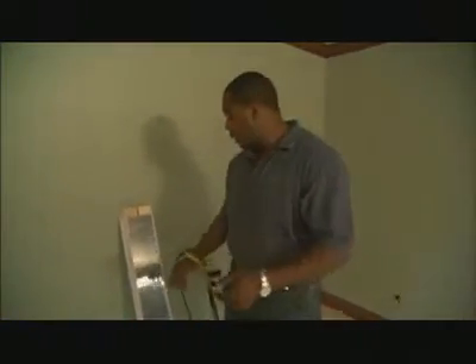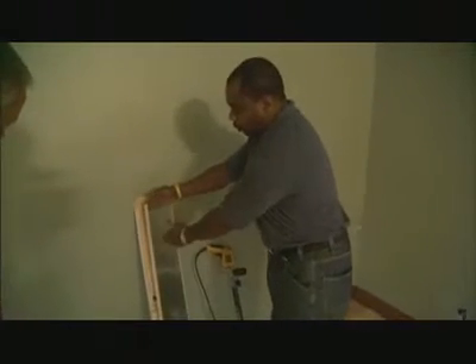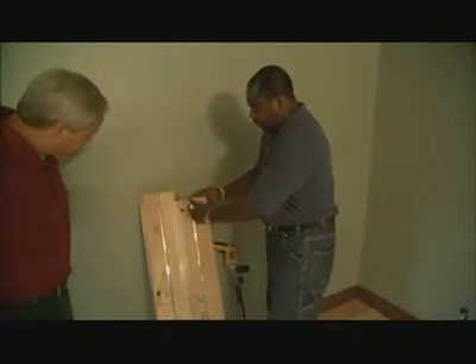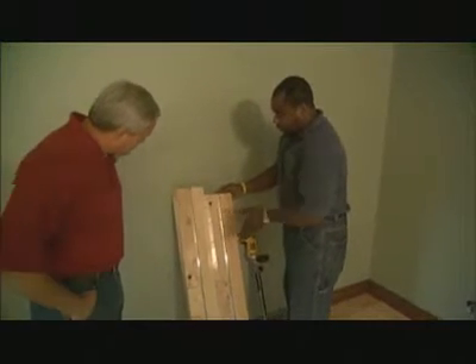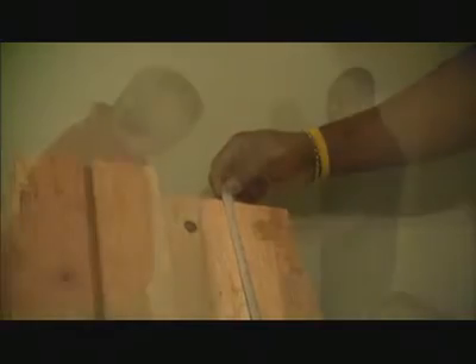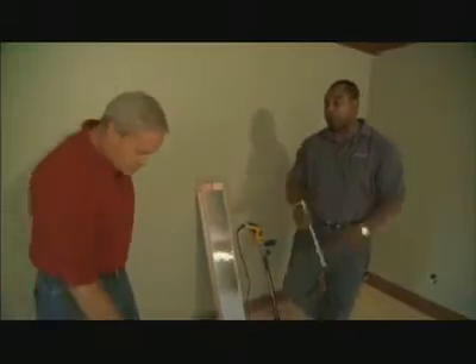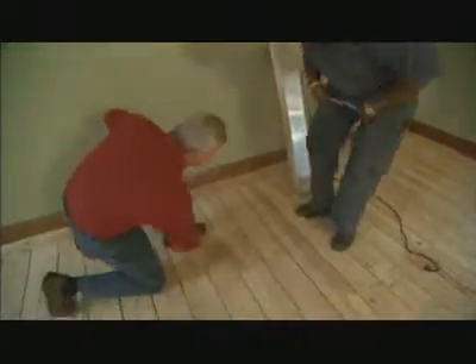It's a system called QuickTrack, and what we have here is a half-inch plywood. On the back, you have a heat emission plate and a dovetail groove. This allows for our tubing, which is 5/16-inch PEX tubing, to go in and conduct heat to the heat emission plate, allowing even distribution of heat across the floor.